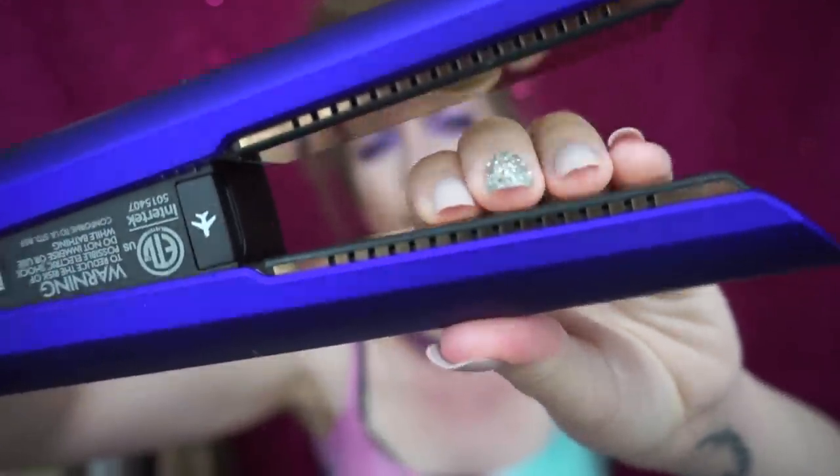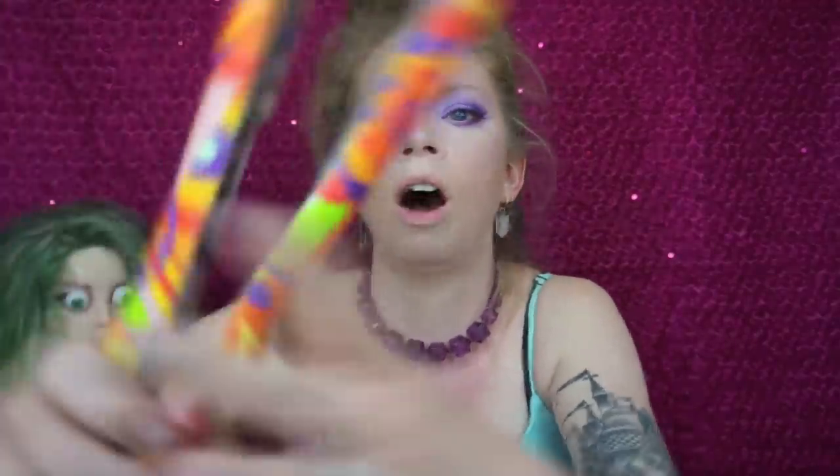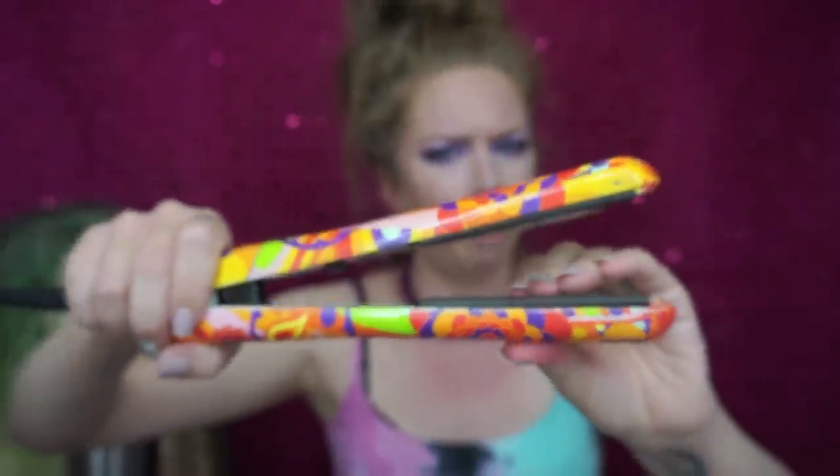The other big difference — and the reason they call it the Coralle — is that it corrals your hair all together in the center of the plate through flexible plate technology. You can actually press on the plates and there is some flexibility there. I have a normal hair straightener here to compare, and actually these plates don't have — wait, see, these have flexibility too. Was I just duped?